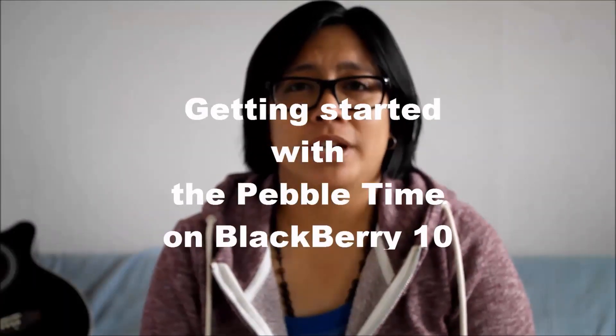Hey everyone, DJ here for Crackberry.com and I am looking to get you started with the Pebble Time on BlackBerry 10. So let's get going.